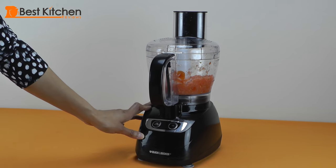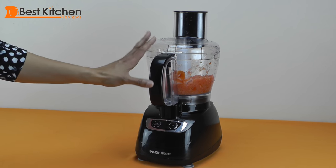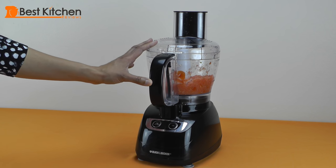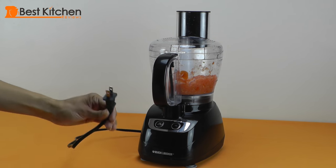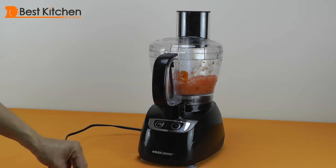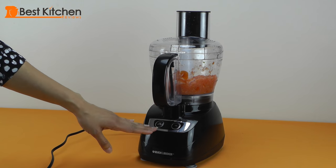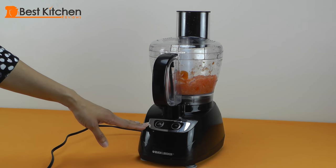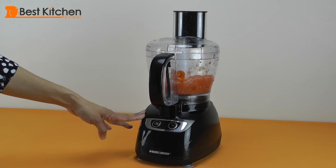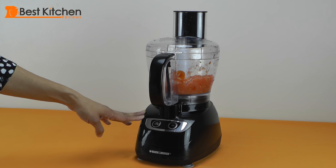We like the size of the Black & Decker — the eight-cup work bowl holds a good amount of vegetables, and the whole unit is compact and lightweight at about six pounds, so you can leave it on your countertop. This is probably one of the shortest cords we've seen, so it's inconvenient. The machine was also very noisy. We don't like the buttons because the user can't tell when the machine is off or on. The Black & Decker does an average job of slicing, shredding, and chopping. If you're willing to live with the flaws, for under $40 it's not a bad buy.